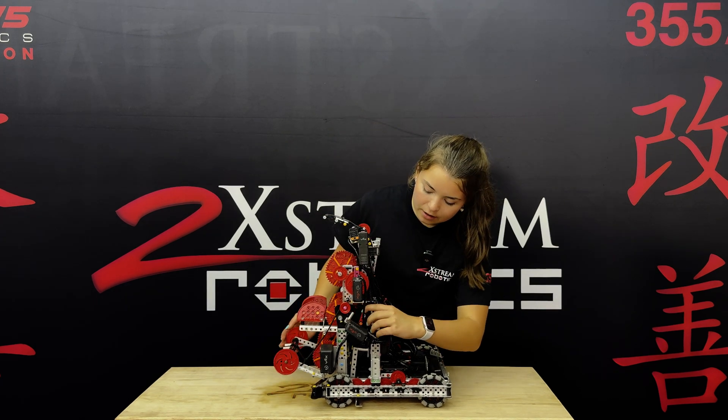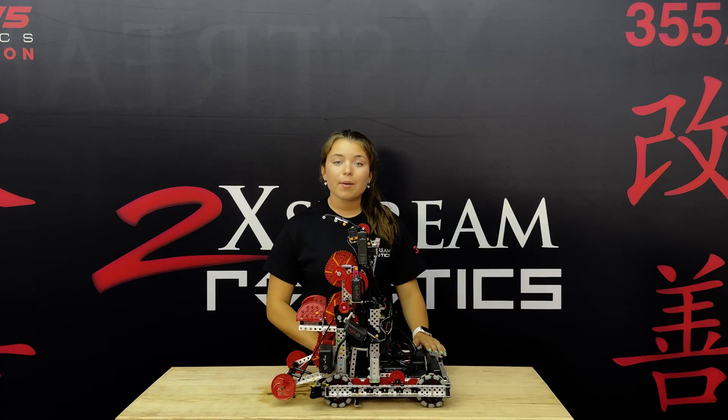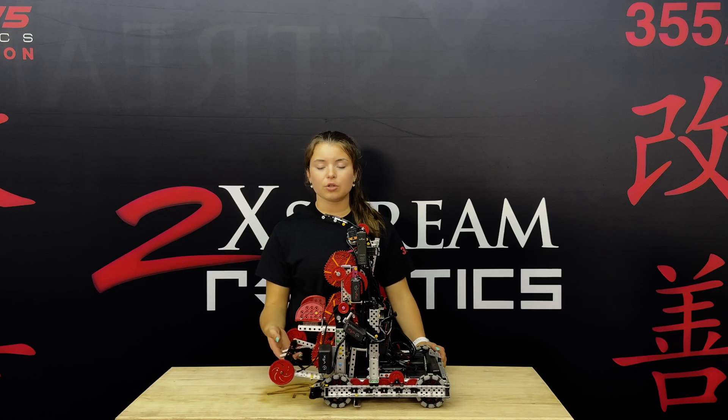We have a string that comes here because we didn't want our motor to be exposed. The reason why we did a 55-watt drive was actually because we wanted to save the extra half motor for our match loading system.